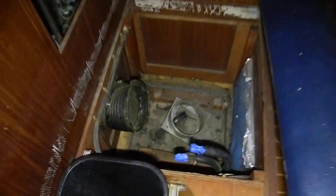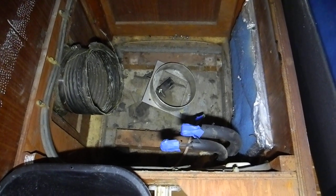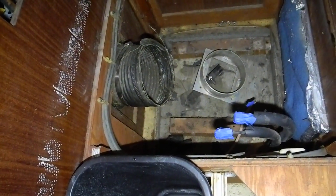And by the way, that big hose for the air conditioner — the air conditioner has failed and it's being replaced. It sits in that square hole. The blue thing on the right is the air filter, and the black hose on the left is the cold air going out.